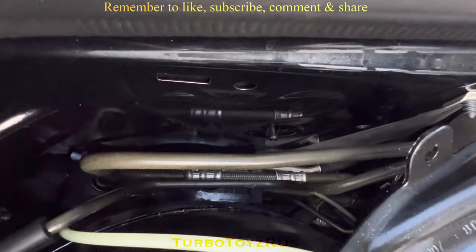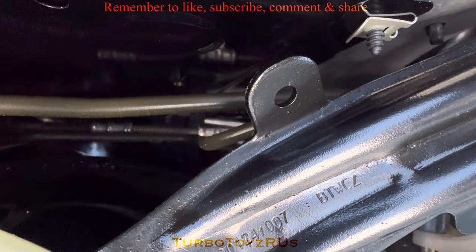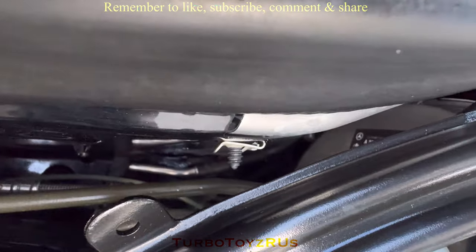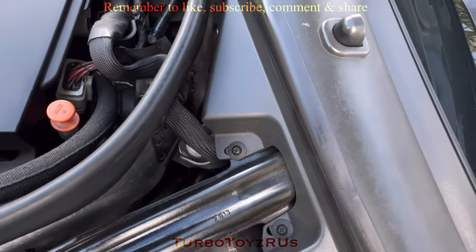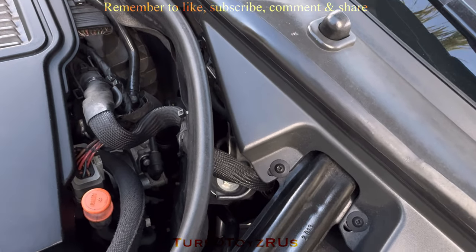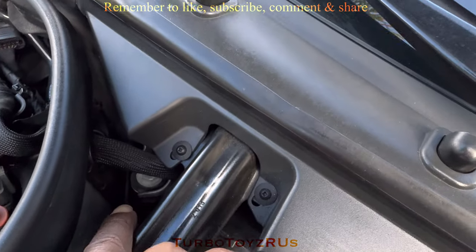Following the line all the way here behind the firewall — if you look closely it's still wet all the way down at the bottom in the crevice. The most likely culprit is a valve down in there.